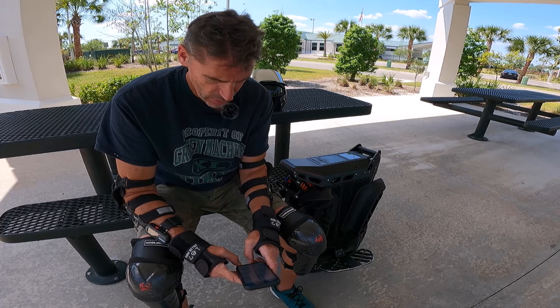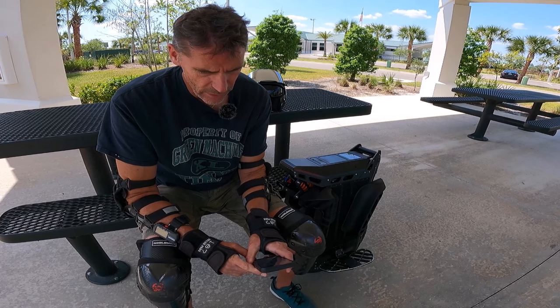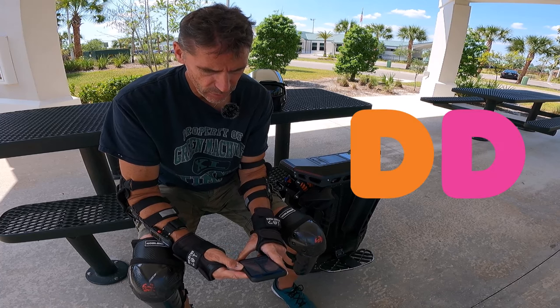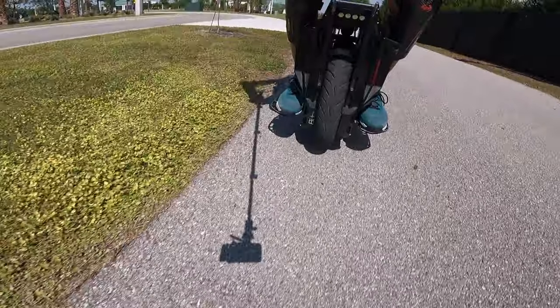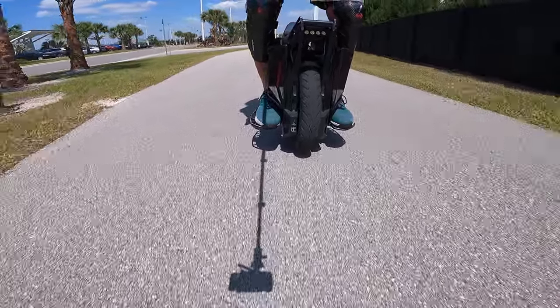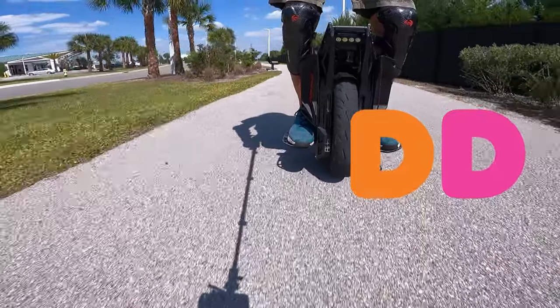It's 3:13, so I've been riding for about an hour and 15 minutes. On the way back, the good news is I'm going to stop at Dunkin' Donuts and get an iced coffee — that'll help me do the big push home. No rest for the weary, we have a reverse direction. Next stop: Dunkin' Donuts, the OG.